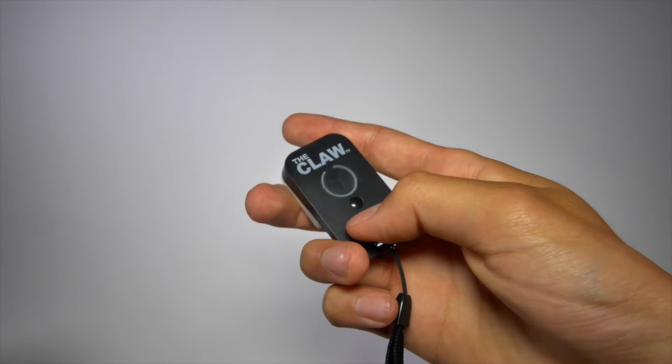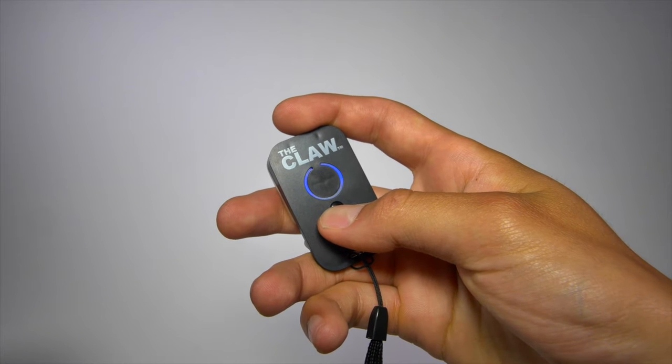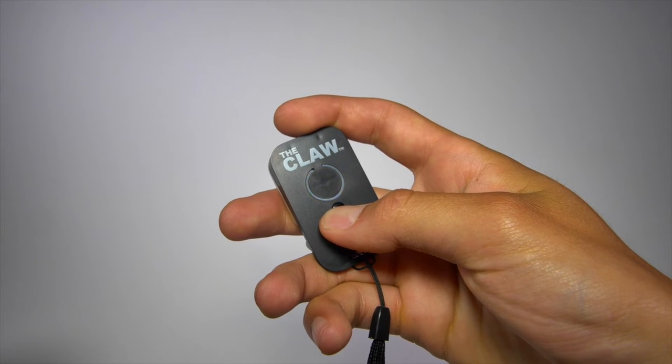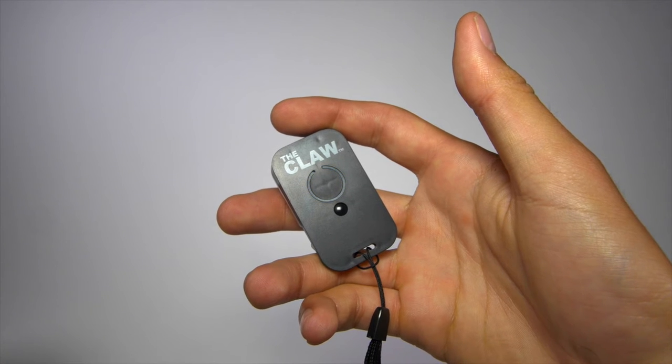To turn on the claw remote, push down on the small button for 3-5 seconds. This will illuminate the blue button. Keep pushing it down until it is flashing blue. This signifies that the remote is in discoverable mode.